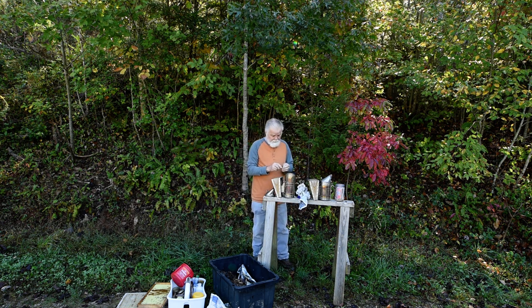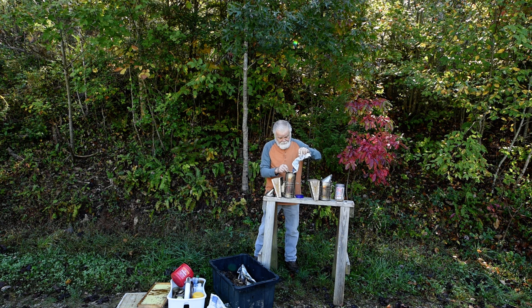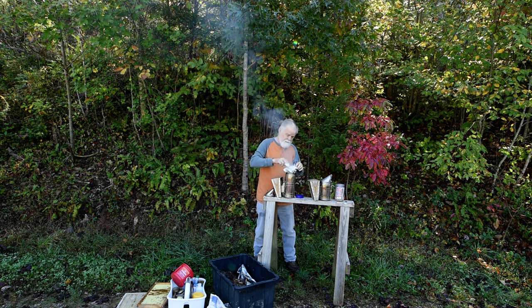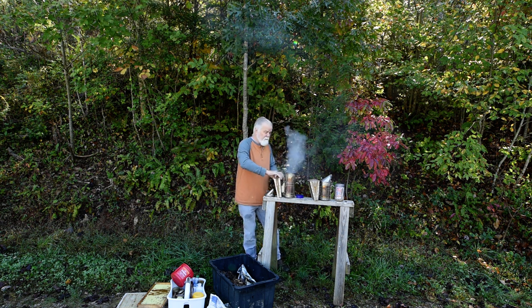First thing I want to do is start the match. Put that back in there. I've got my match burning, and I'll light my newspaper. Let's go in there — we're doing fine. Keep it there like that. Don't want to burn my fingers, but puff that up.